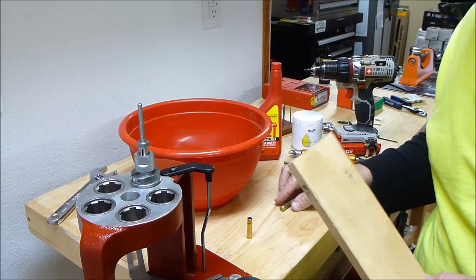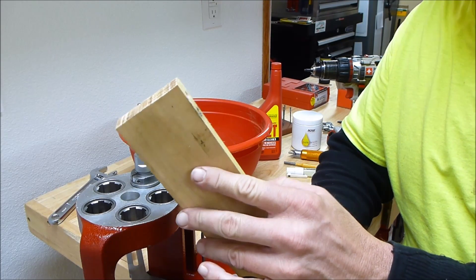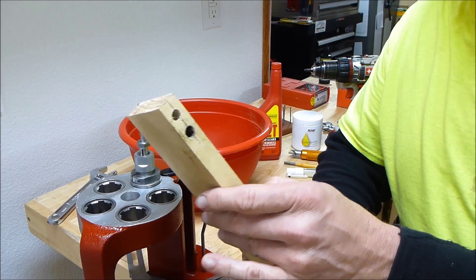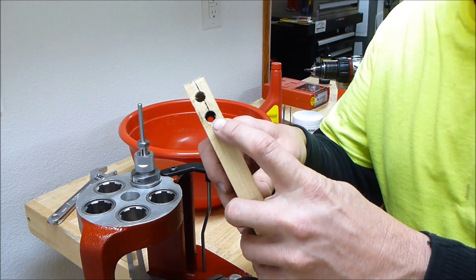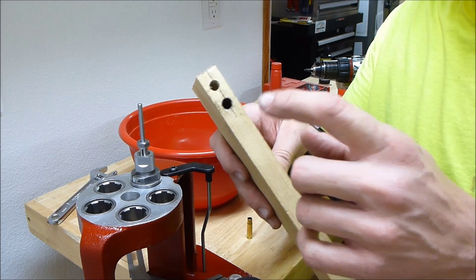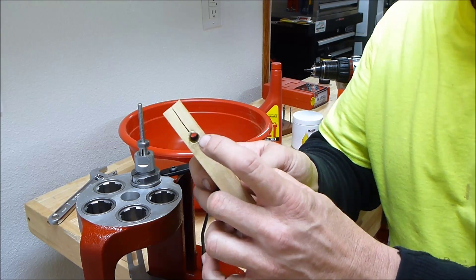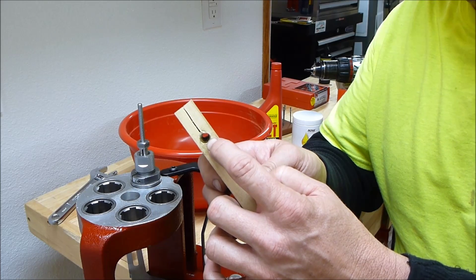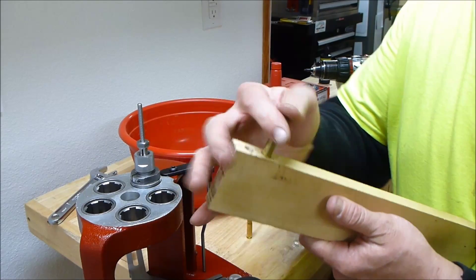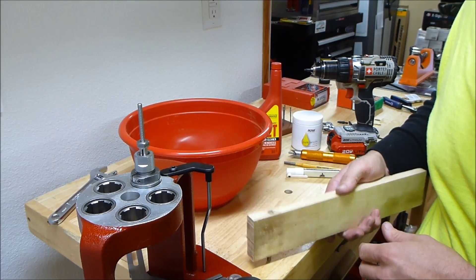What I did was take this piece of poplar — it's a hardwood, sold as a 1x3 with finished dimensions a bit smaller. I drilled a 3/8 inch hole approximately 1¼ inches into the wood, then drilled all the way through with a ¼ inch hole, then went back with the 3/8 inch bit. That lets me place the brass in here all the way until it hits the bottom — you can tap it a little bit.